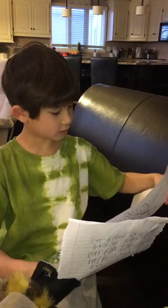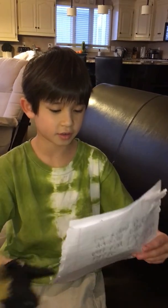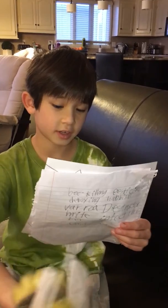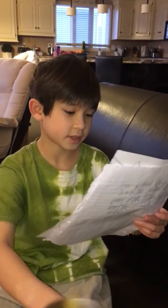Queen bees lay eggs in the spring. It takes about 18 to 21 days for the eggs to become adult bees. Here is the life cycle of a bee.